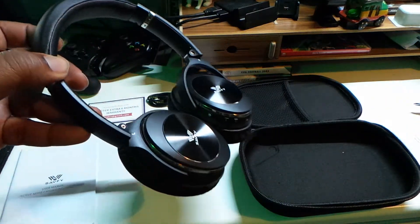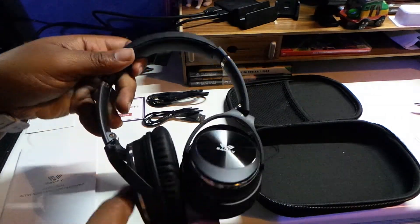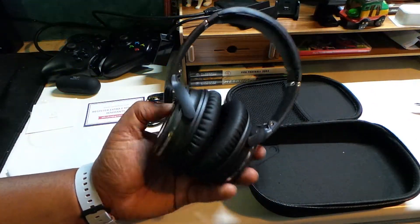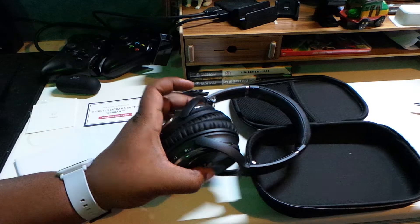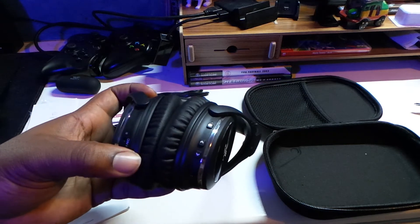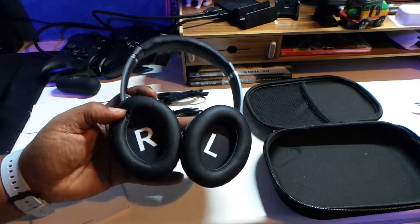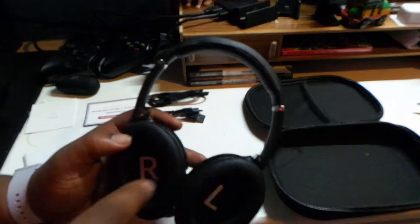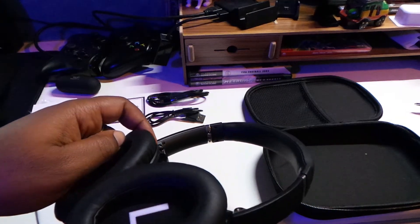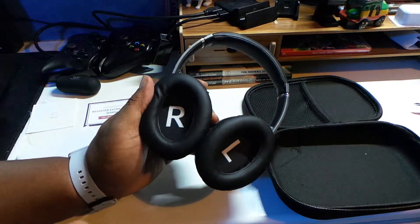And then you've got the headphones themselves. They've got this kind of 90-degree tilting going on. They kind of remind me of the QuietComfort 25s. You can have a little look there. On the ear cups, let's check which is which — there you go, nice and simple. I hate when you get a new pair of headphones and you're looking at the inside of the headband trying to work out which ear cup is which. It's nice and simple here — left, right.